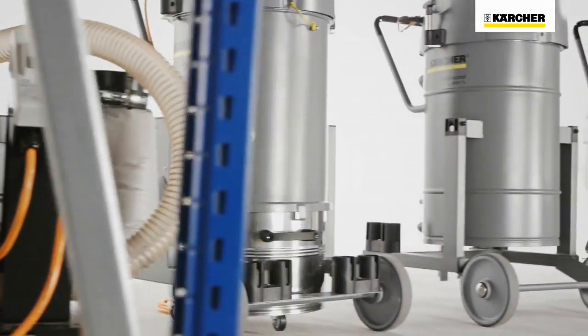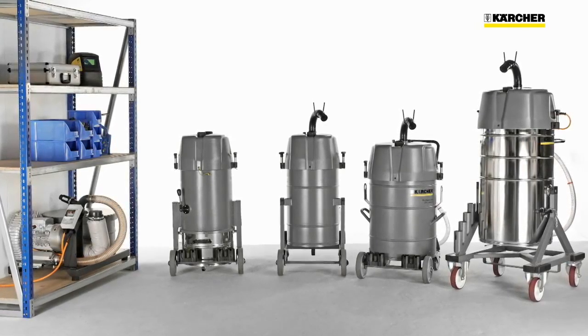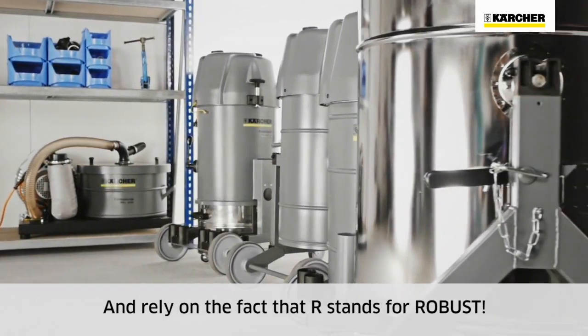Punchings, metal shavings, dust and cooling lubricants — IVR vacuums are ideal for removing all kinds of material in the metal working industry. And rely on the fact that R stands for robust.